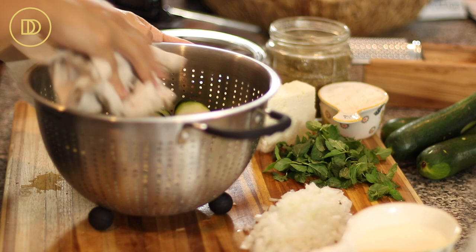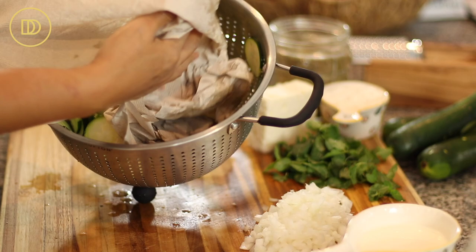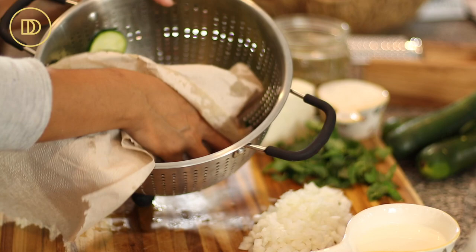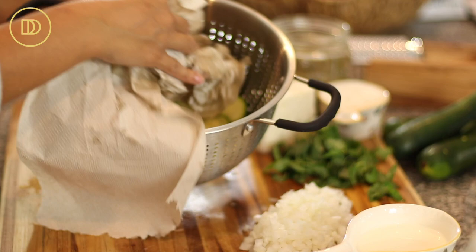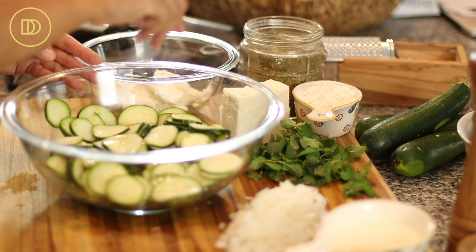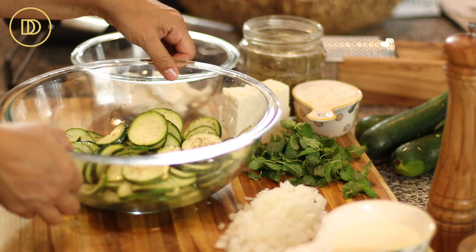Pat the zucchini dry with a paper towel to get whatever water is on there off. My aunt likes to salt it and drain it overnight, so if you're that organized, you can do this the night before. All of the liquid will come out of the zucchini and it'll just cook perfectly, but an hour works just fine. We're going to do the same thing with the zucchini — season it with a little bit of olive oil, just a little bit of salt since it's already been salted, black pepper, and dried oregano. Give it a mix and that's done.